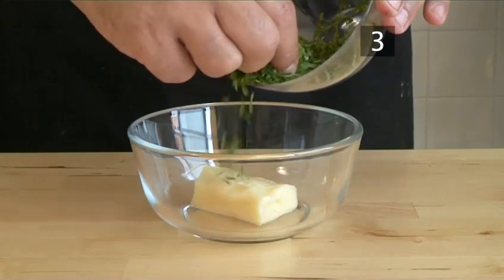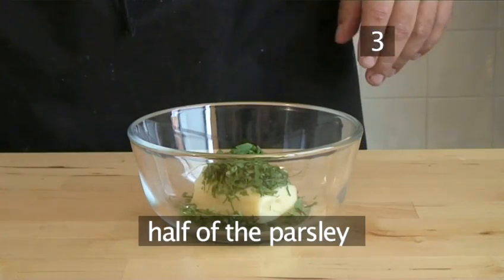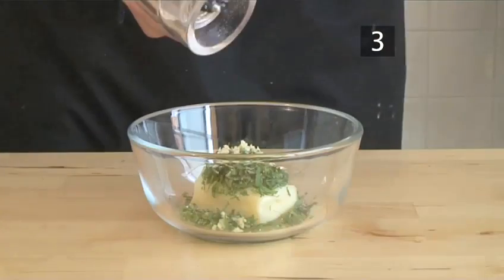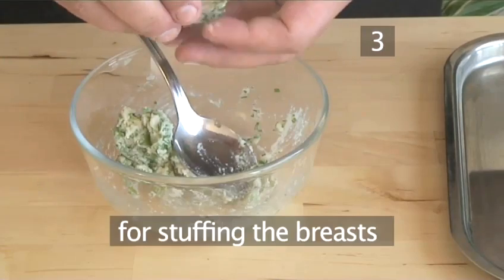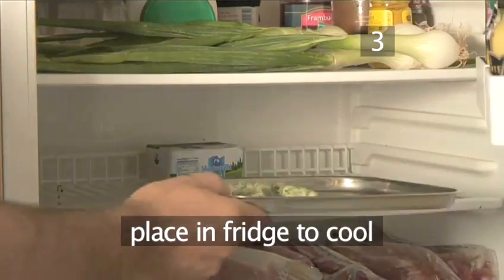Step 3, make the cheese stuffing. Into a bowl add the goat's cheese, half of the parsley, the thyme, the garlic, and salt and pepper. Mash them together. Divide into two and form two plugs that will later fit into the chicken pockets. Place in the fridge to cool down.